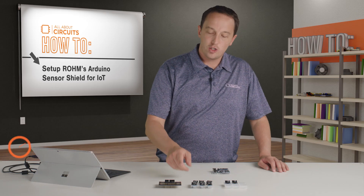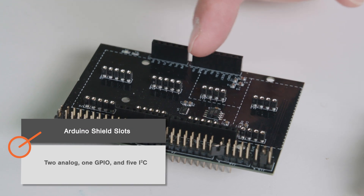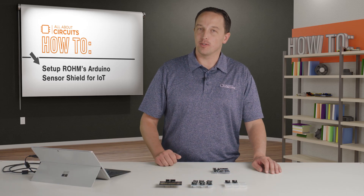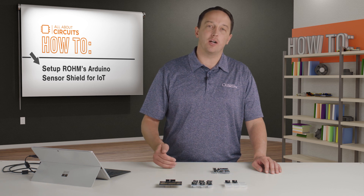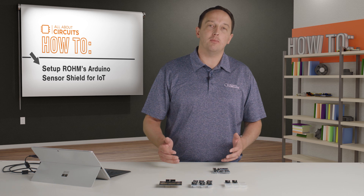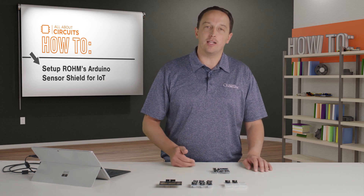The shield has eight slots — two analog, one GPIO, and five I²C — but actually six of the sensors work on I²C, so you won't be able to use all eight modules at the same time. To use the sensors you want, you just plug them in and pull the relevant example code into the Arduino IDE.